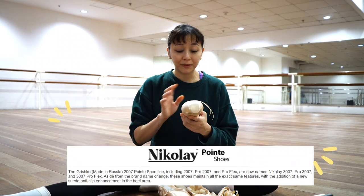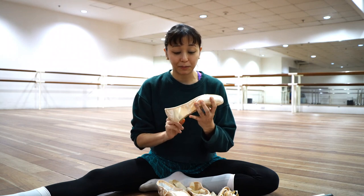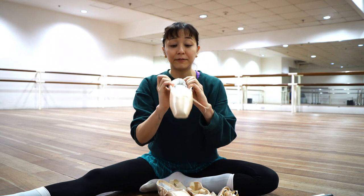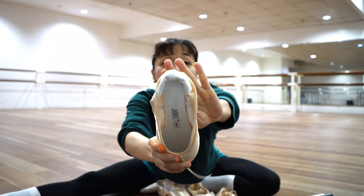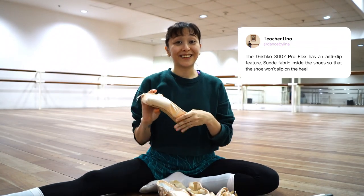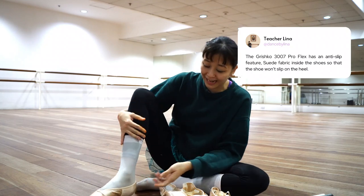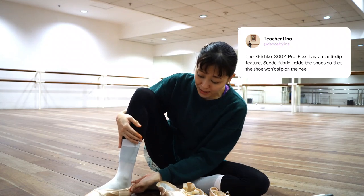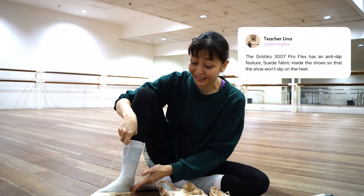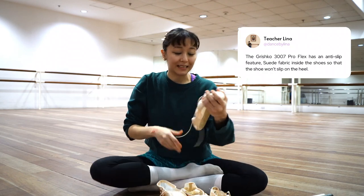I did feel that anti-slip feature. The reason I really wanted to get another pair of Grishko 3007s was because I loved that it had an anti-slip feature. The fabric material on these ones is suede, so when you wear them it doesn't slip — which as dancers we really hate. Normally it would be a lot easier for the heel to slip, but now there's a lot less slipping. I always hate heels that slip, so I'm sure dancers would love this.